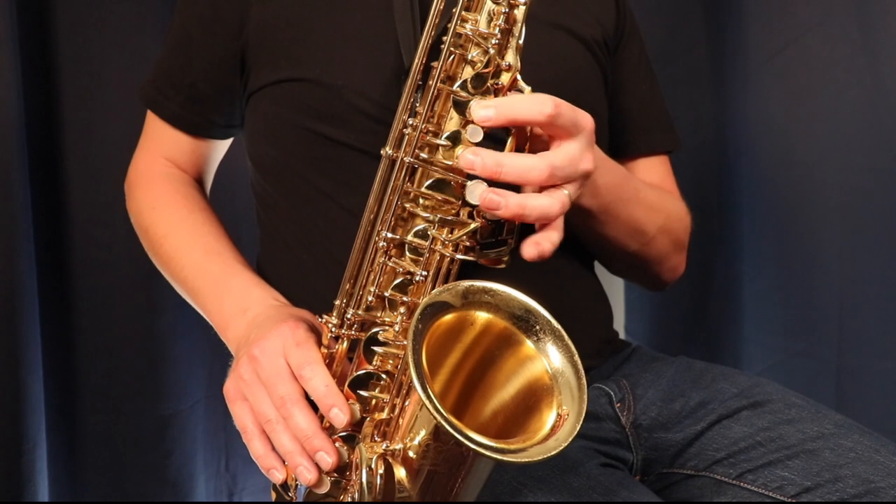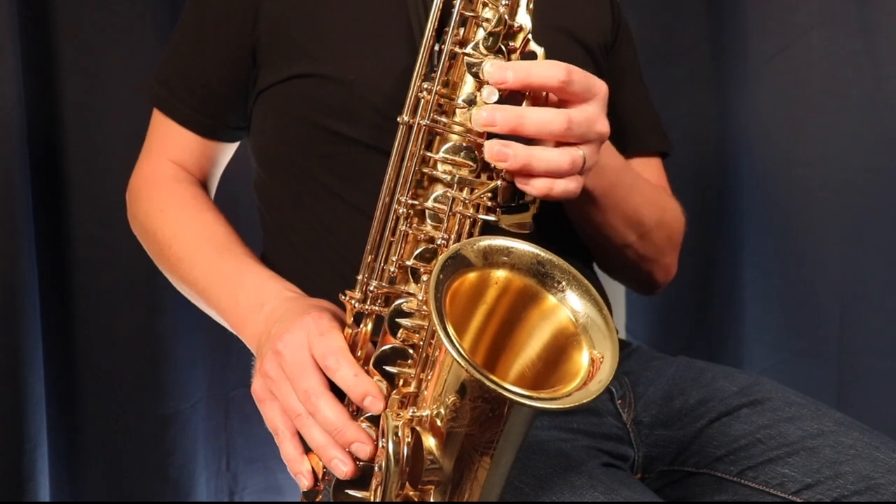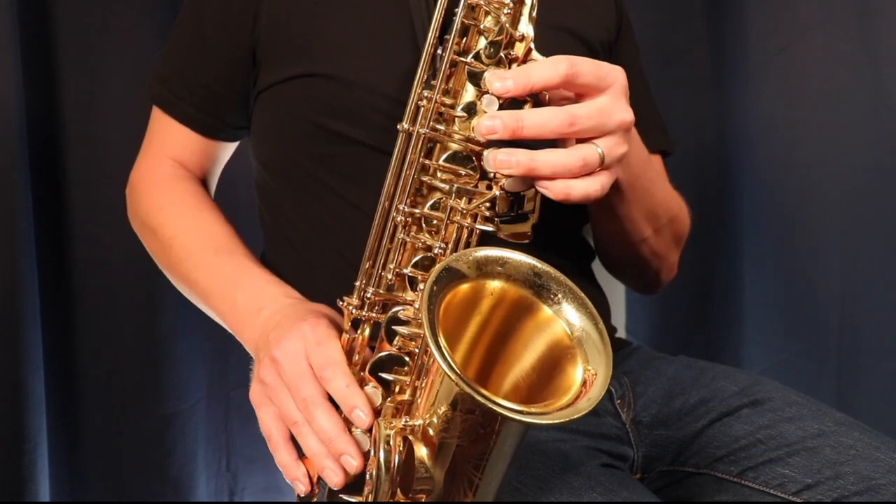As you speed up — starting slow and getting faster — you're going to notice that it stays even and you're able to get the scale at a faster speed. I'm going to play the G major scale three times: slow, medium, and fast. The reason I can play at these different speeds is because I've worked on this long-short technique on this scale many, many times. The dexterity in my fingers between each of the notes of the G major scale has become a lot smoother, and now I can play it a lot faster.